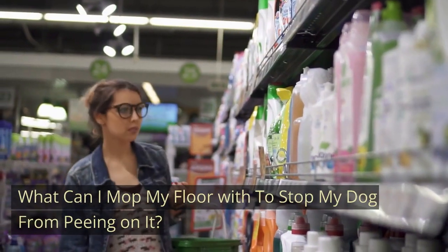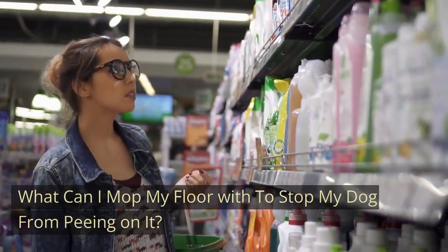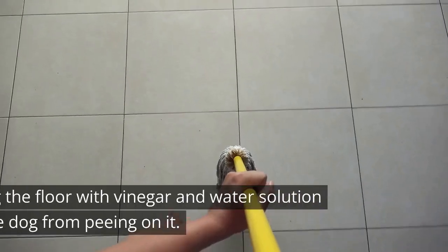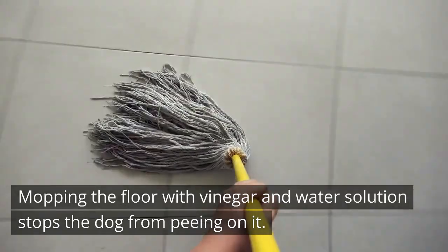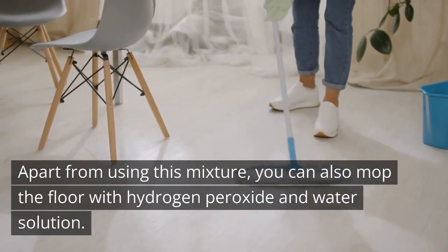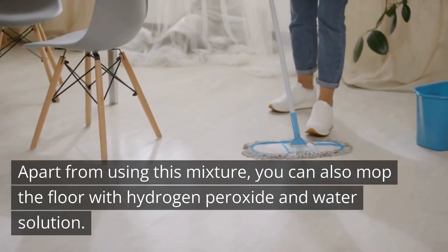What Can I Mop My Floor With To Stop My Dog From Peeing On It? Mix a solution of 1:1 water and white vinegar. Mopping the floor with this vinegar and water solution stops the dog from peeing on it. Apart from using this mixture, you can also mop the floor with a hydrogen peroxide and water solution.